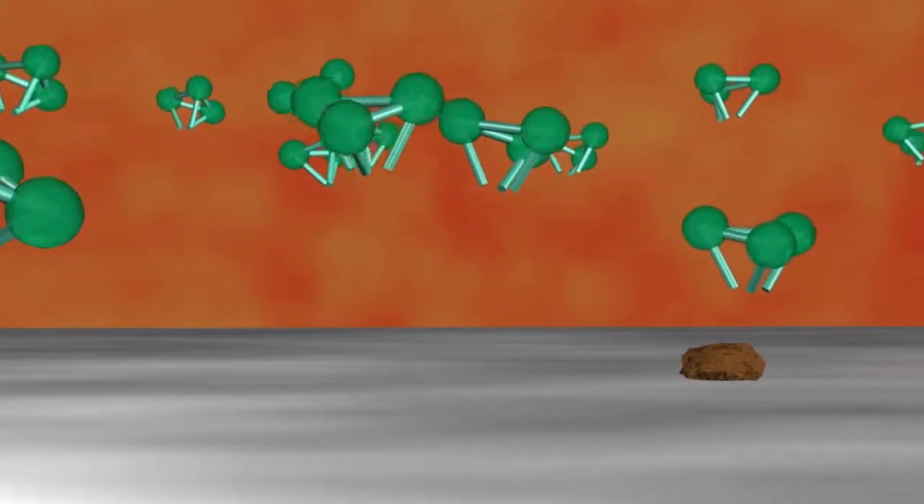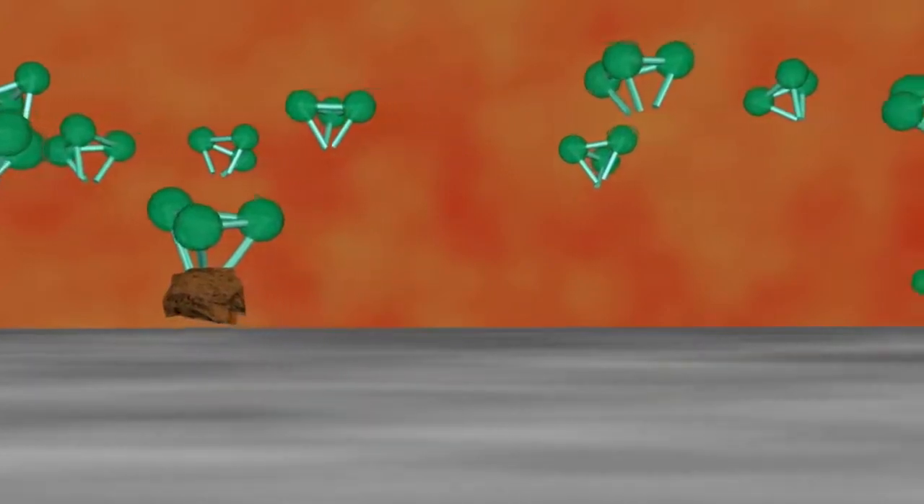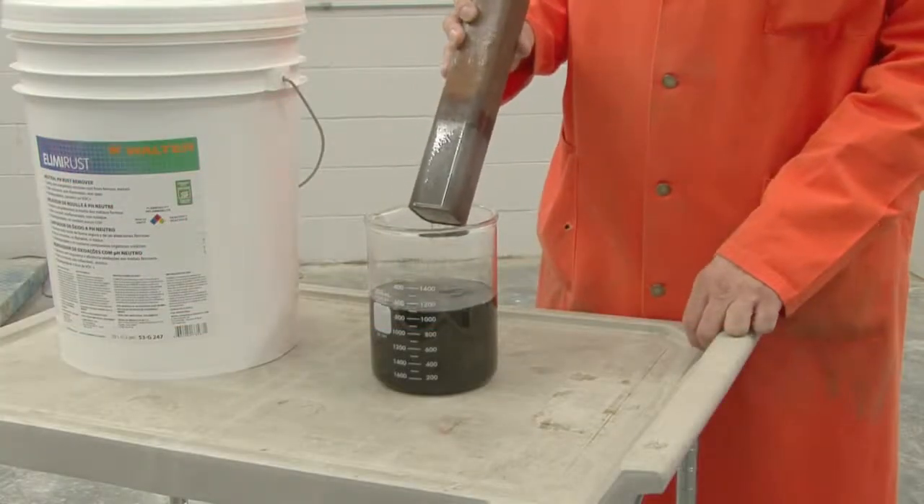The chelating agents will continue removing iron oxide until the part is completely free of rust. BioRust will not attack or damage the parent material of the part.